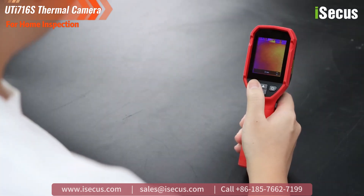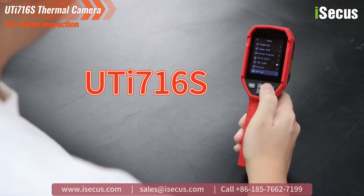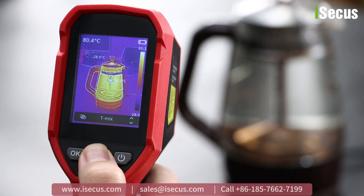A thermal camera can solve this problem, and the UTI-76S is highly recommended. First, it is lightweight and convenient, with a four-button design that makes it easy to operate.